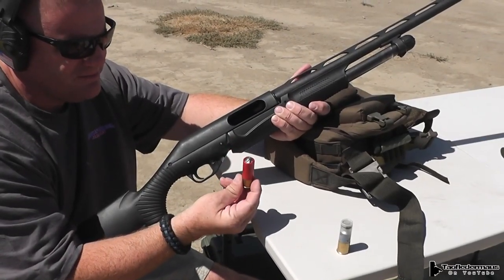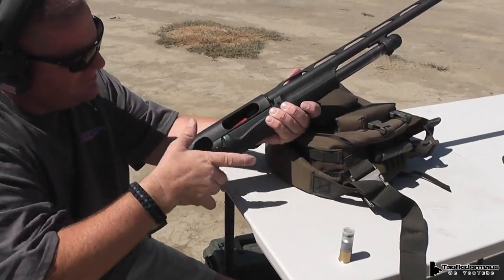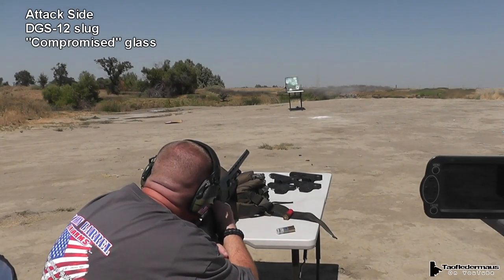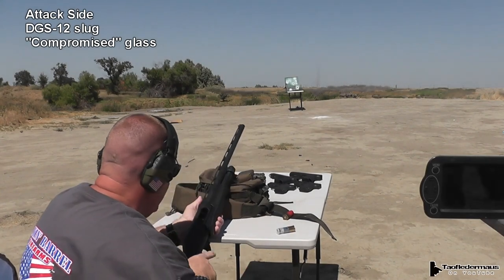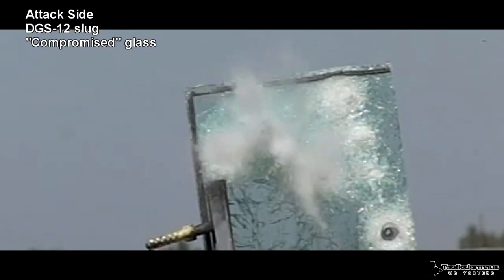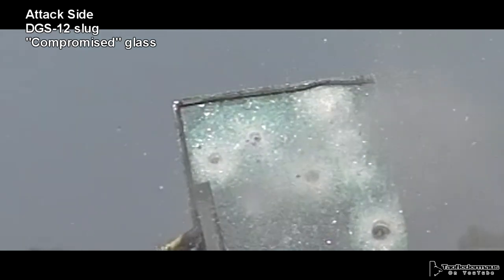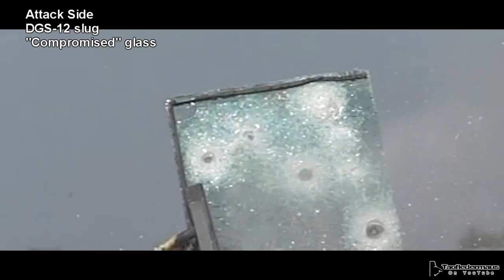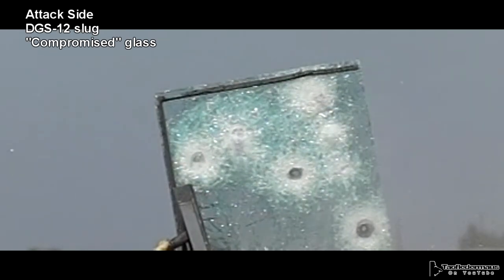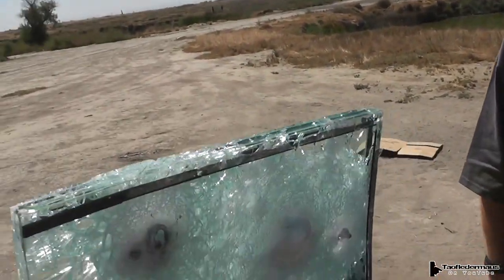The DGS-12 in high brass, so it's a little hotter than last time. Now we can see how much glass is being ejected outwards. If the shooter is probably 5 feet away — which is a realistic scenario — getting glass blown in his face and breathing glass dust is probably going to incapacitate him. I believe that might be the reason why they don't have the anti-spalling coating on both sides.